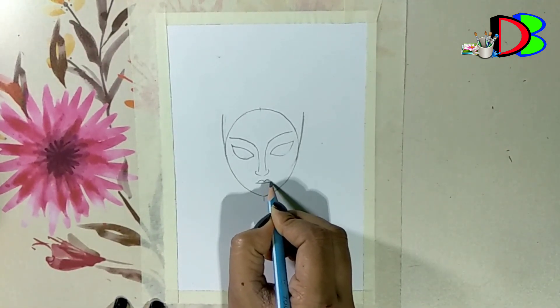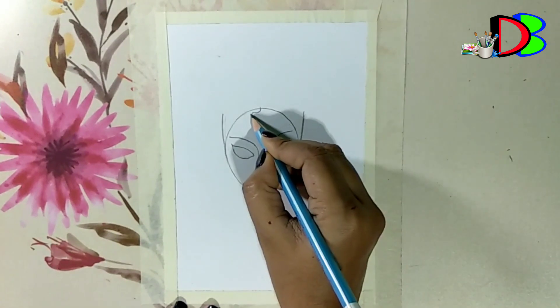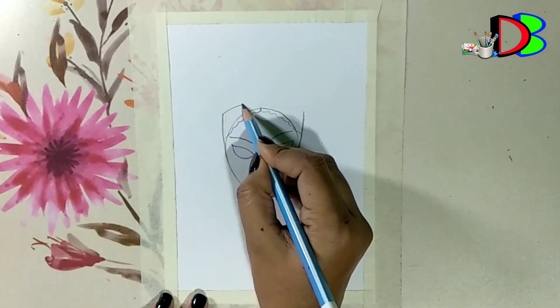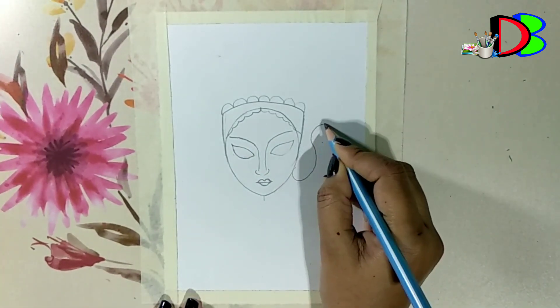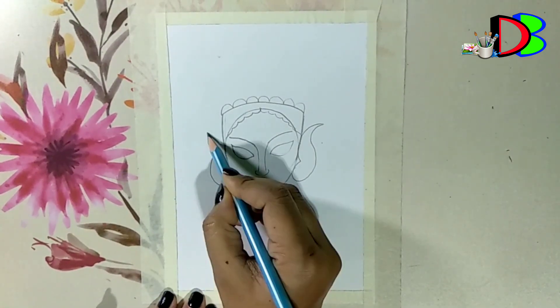Here is my favourite character for Ma Durga. I am drawing a colourful image of Ma Durga.